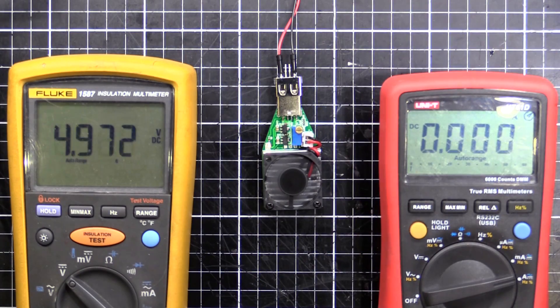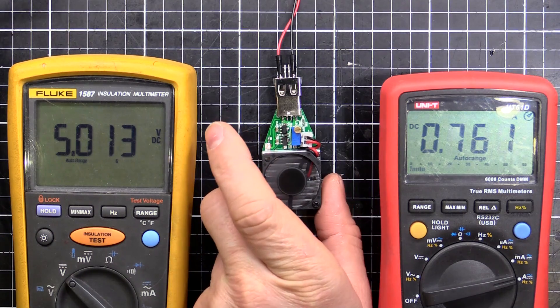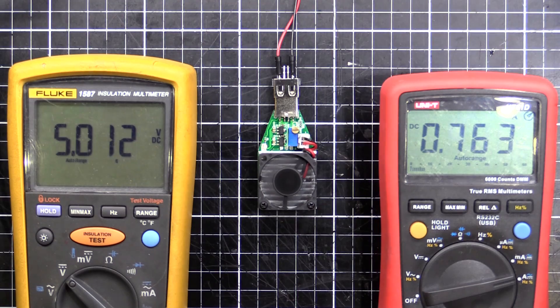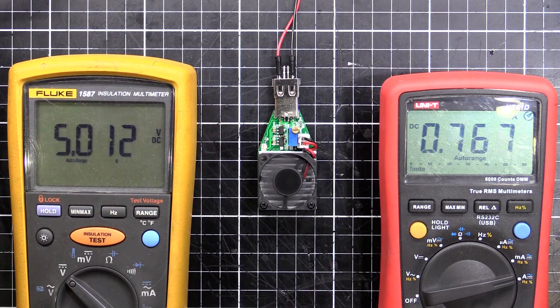I'll turn that down because it's getting rather toasty. I wouldn't run it on high voltage for very long simply because it gets really hot. But for 5 volts and testing your battery packs, chargers, and that sort of thing, this thing works pretty well.